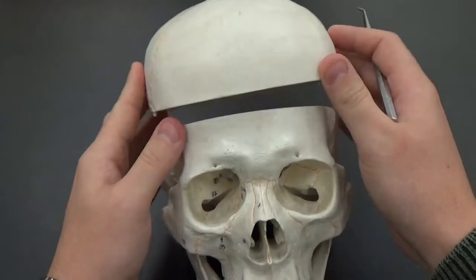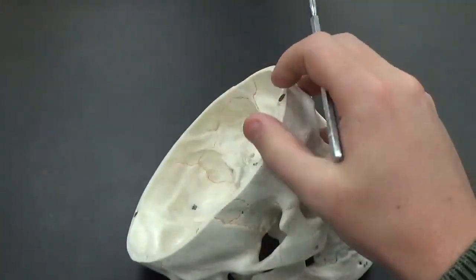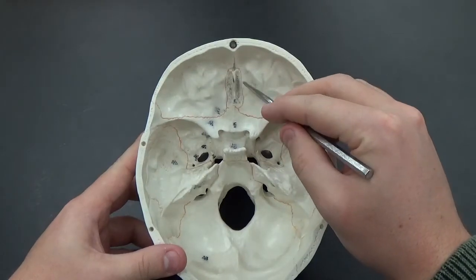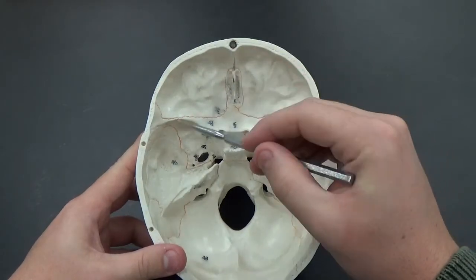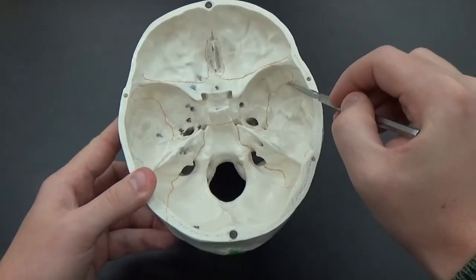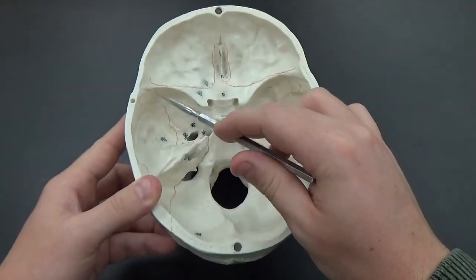We open up the skull itself and look on the inside. You can see your ethmoid bone sticking out kind of right here in the middle. You have this what looks like a butterfly-shaped bone here called the sphenoid bone.